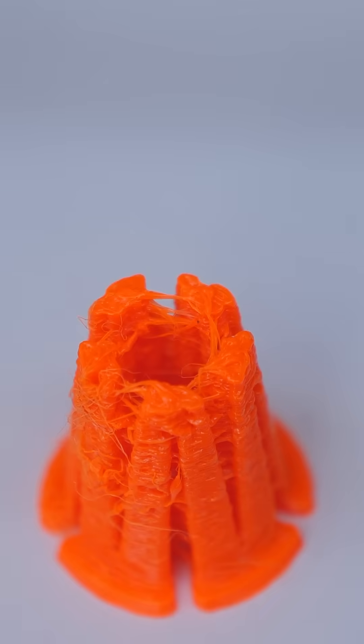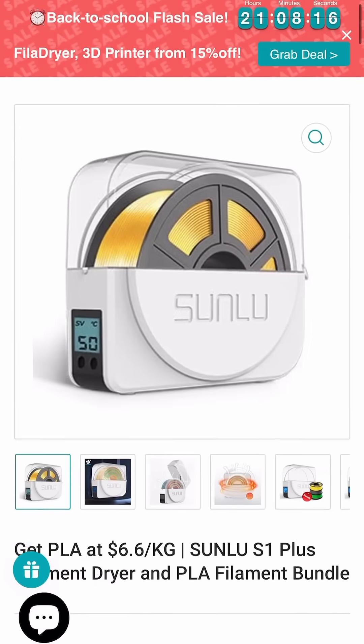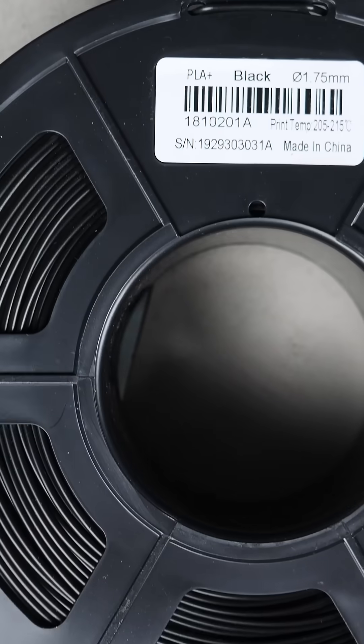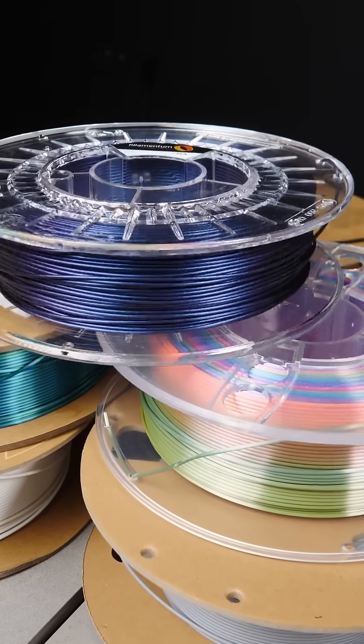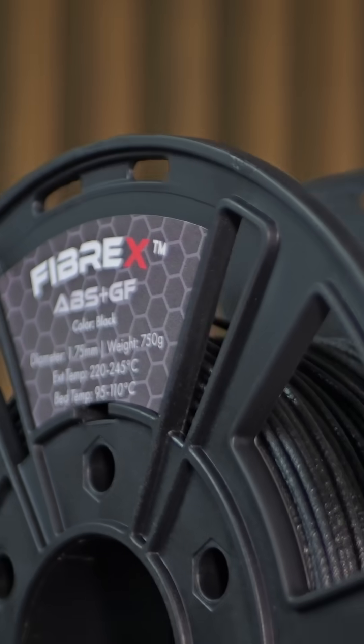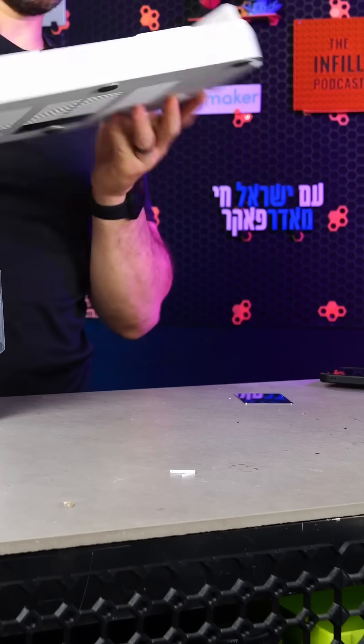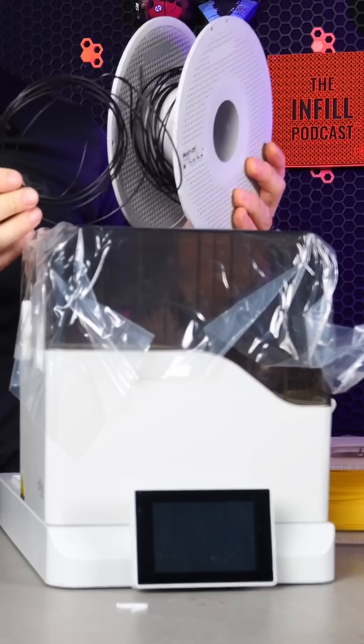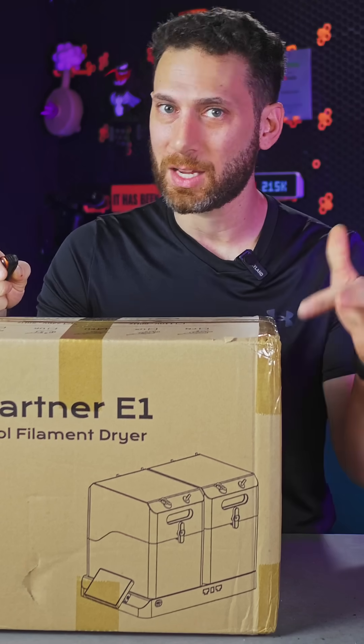When I first got into 3D printing, if you needed to dry your filament, there was like one option on the market and it didn't even work — not even for basic filaments like PLA, much less the more exotic engineering grade filaments. But today, we are living in an absolute golden era of filament dryers with some really interesting ones coming on the market.